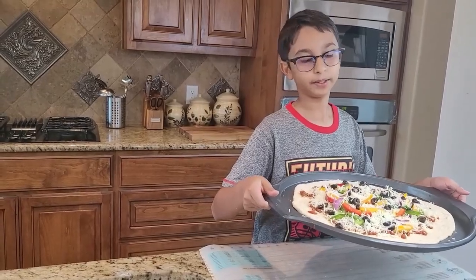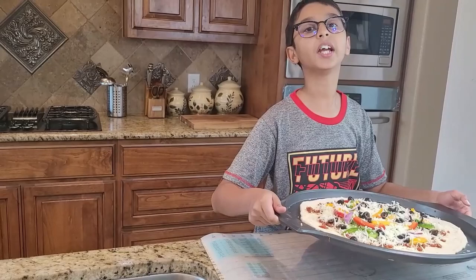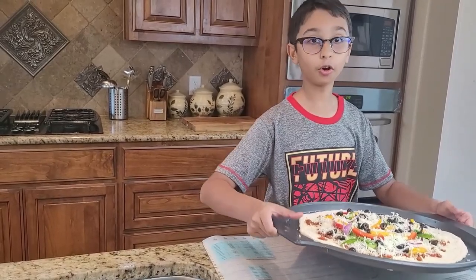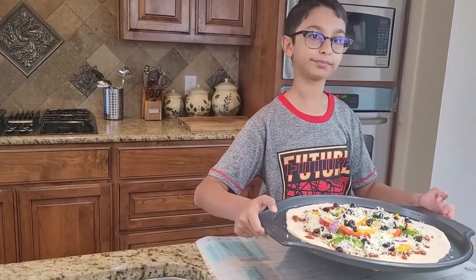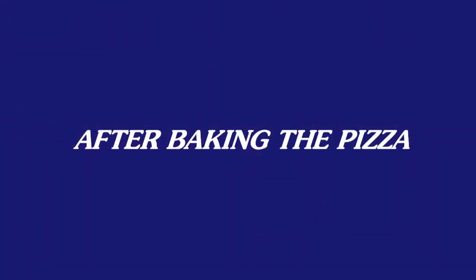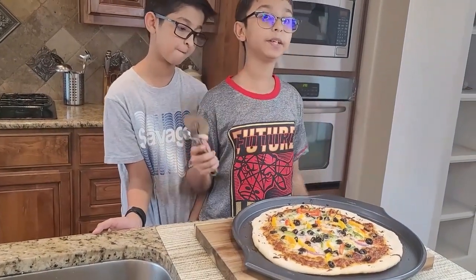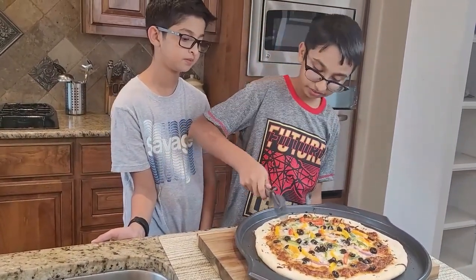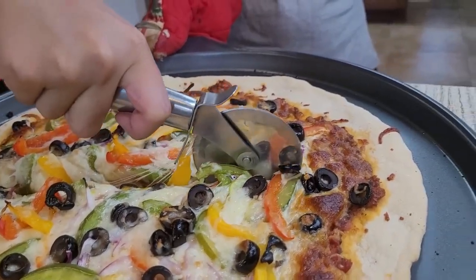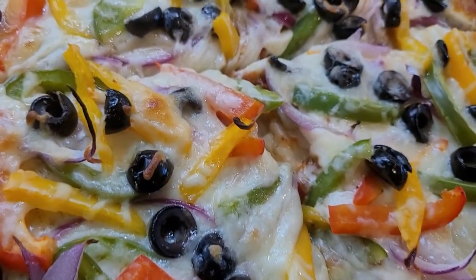Now I'm going to bake my pizza at 425 degrees Fahrenheit for 15 to 20 minutes or until golden brown. My pizza is baked and it's out of the oven. Now I'm going to slice my pizza with the pizza cutter. My vegetable pizza is ready and it looks so cheesy and delicious.